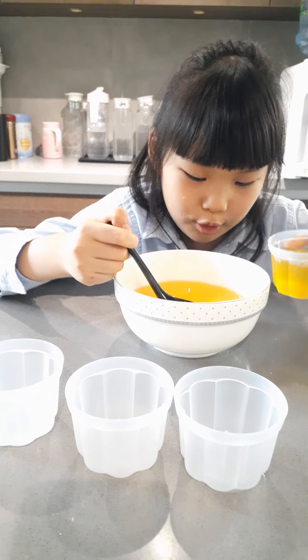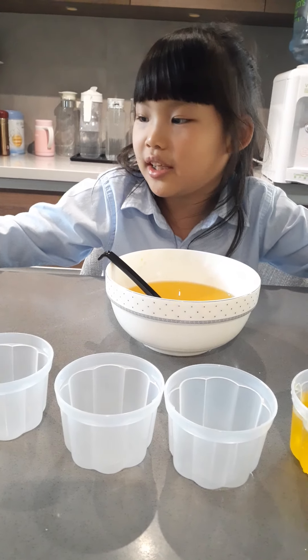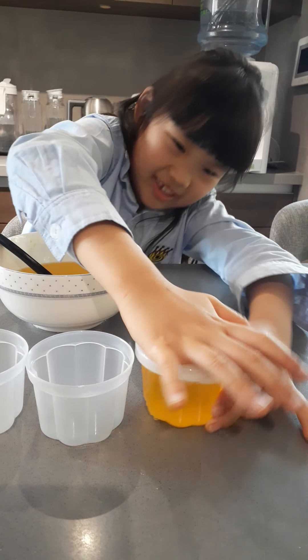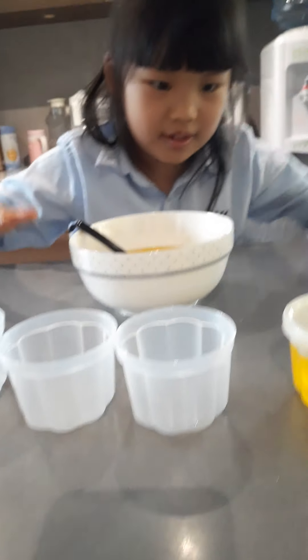That's what I'll add — a little bit more. I love it, and it's enough. So we're going to close the lid. I don't know what side this is. Close it. Hard to close it. Okay, I closed it.